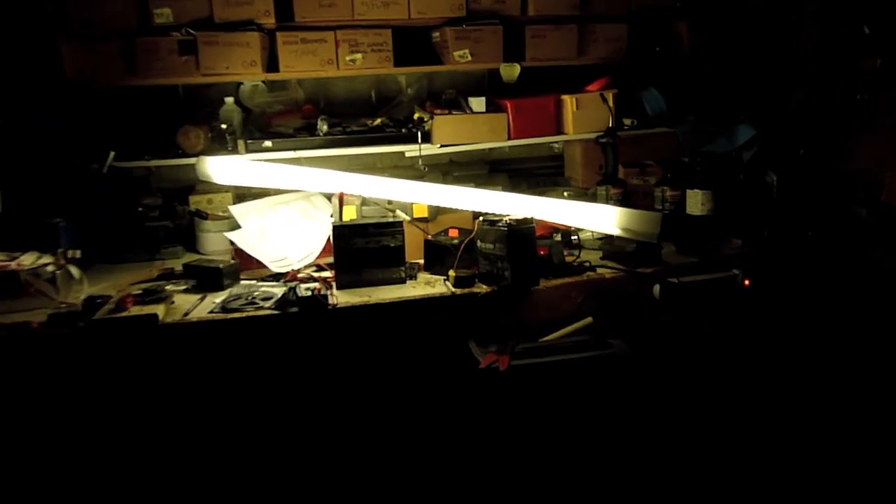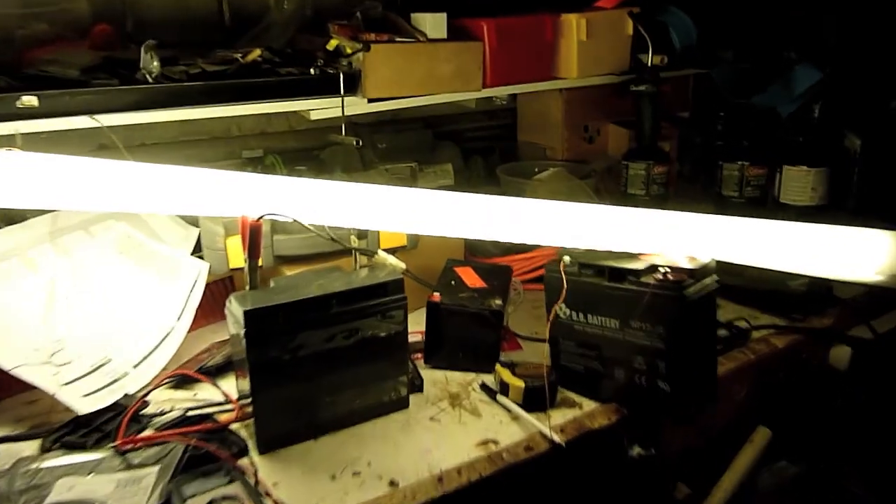I think this system would work really well if you wanted to replace a fluorescent tube. If you had an old fixture with a reflector you could put this in there as a replacement and it would work quite well. But for me I needed more task lighting — straight down — so I decided to build a wooden structure to hold the LEDs pointing directly down at the table.